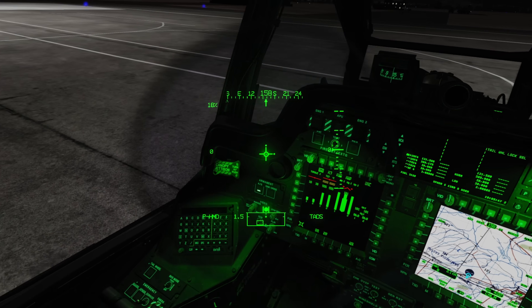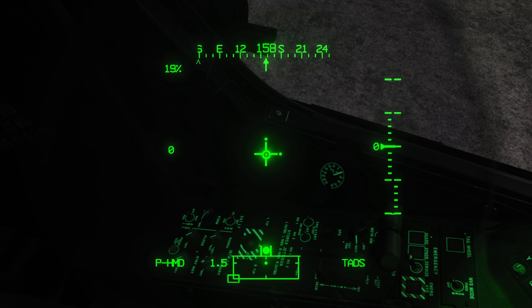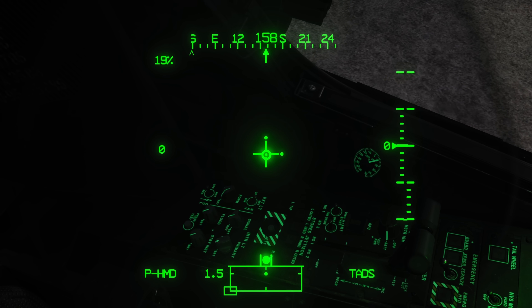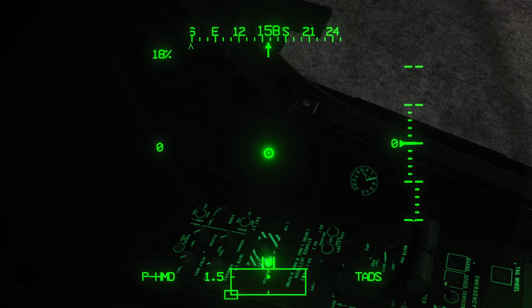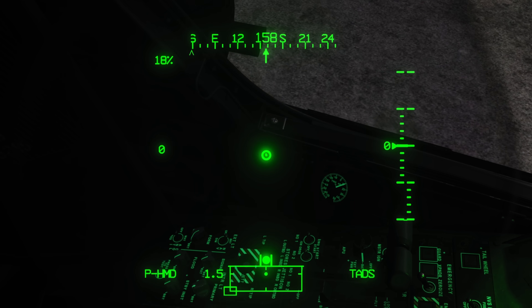The first thing we're going to take a look at is our lighting control panel. We're in the back seat, the pilot seat of the aircraft, looking down at the pilot lighting control panel. We've got the external lights in a row and the internal lights in a row. We'll take a look at the external lights first, starting at the bottom — the anti-collision lights on the outside.